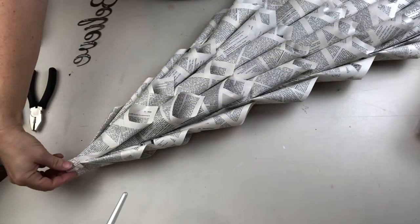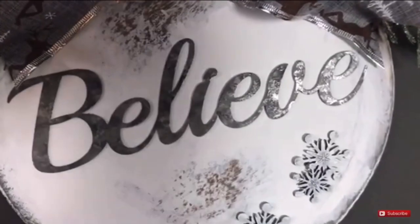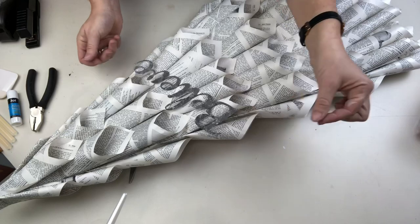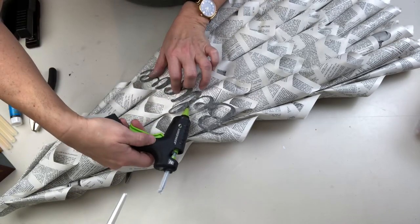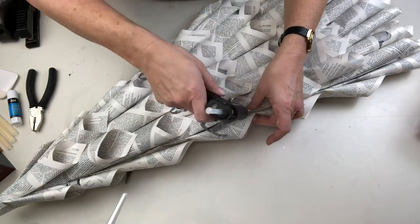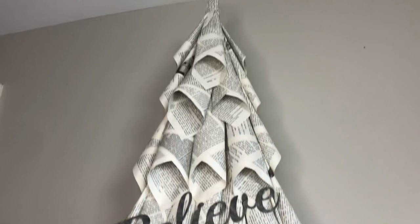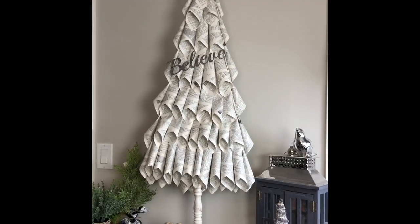I folded up one of those encyclopedia pages and made a little cuff around the top of the tree because this one's not getting a star — I was going for something really simple. I had this 'believe' piece leftover from a project two years ago — it's one of those Dollar Tree galvanized words and I just sponged a little paint in different colors over top of it. I'm going to attach that video below so you can take a look. I just love how simple this tree came out.